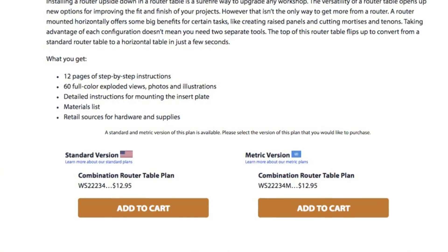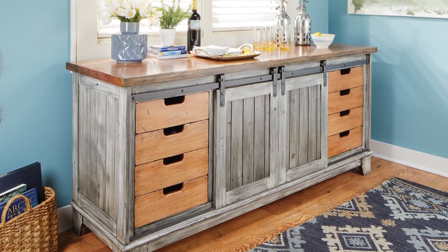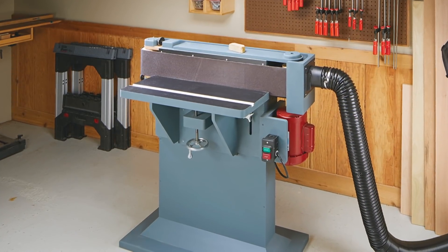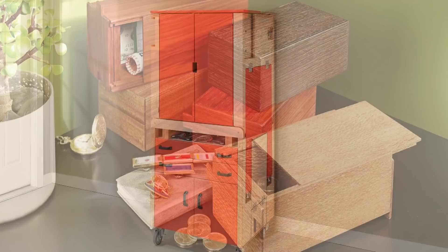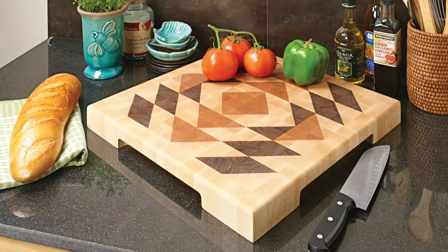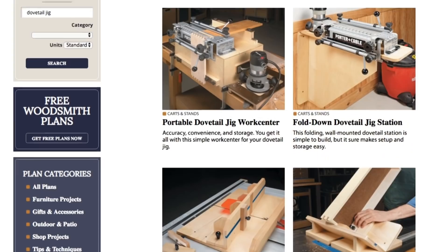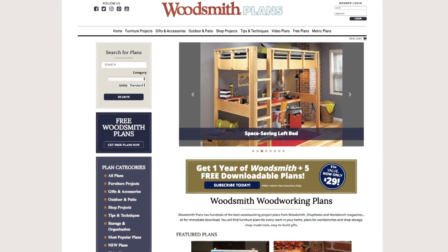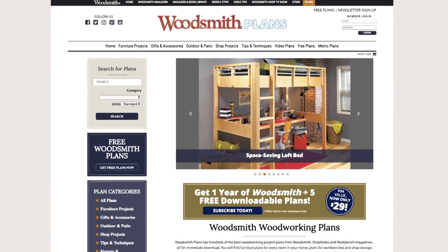Plus, we're proud to offer our plans in both standard and metric. Everything is here, from gorgeous heirloom furniture projects to handy shop projects and upgrades, clever, cost-effective storage solutions, as well as weekend projects and accessories that are great for gifts. All fully searchable and categorized for easy browsing. Woodsmithplans.com — everything you need for building fine woodworking projects.